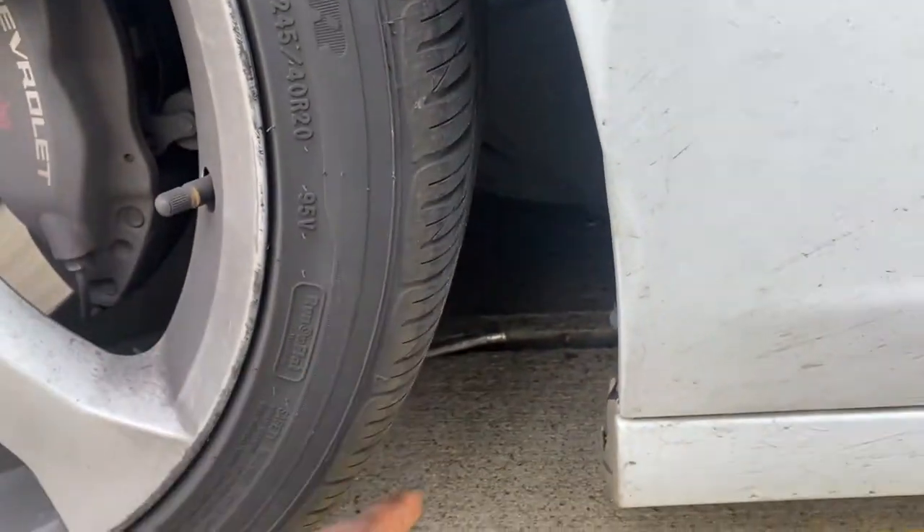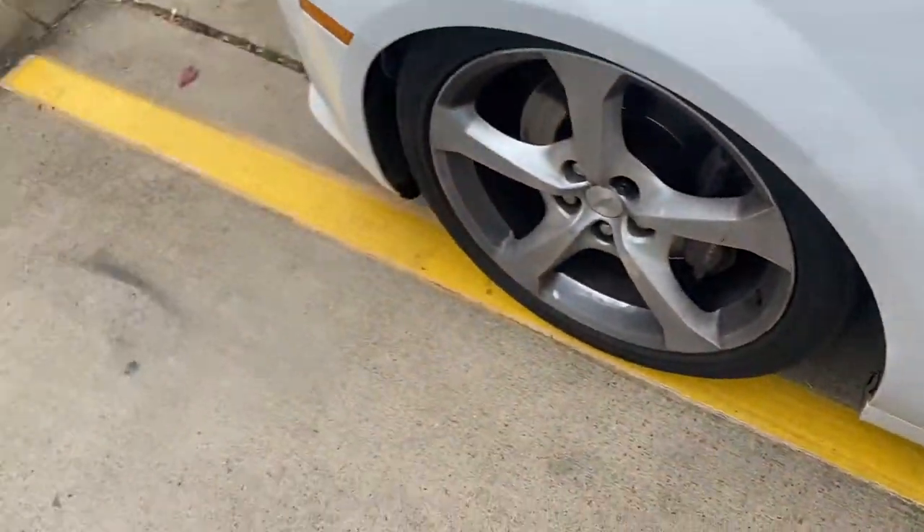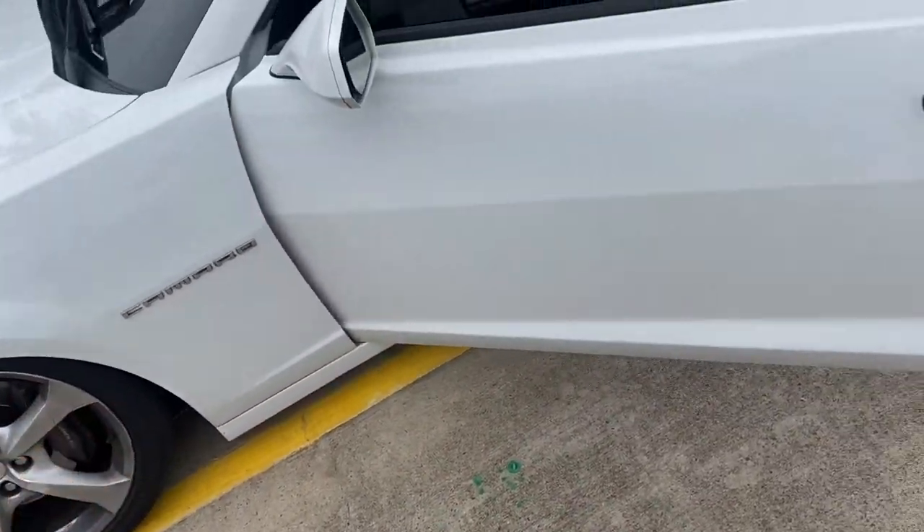It is definitely an airline. That is not supposed to be there. And I have one of those at the house.